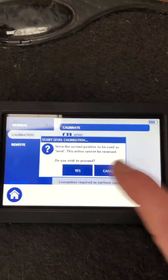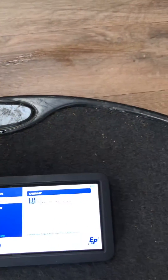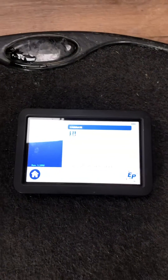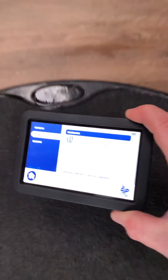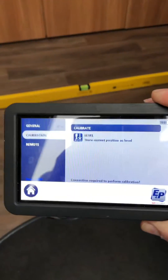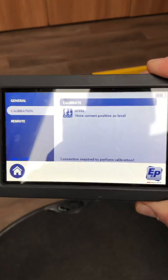Once you've done that, put them down and just check it again. Have a look at the other video I've done on how to actually get it going, and then it will reset itself to where you want it to be. Thank you very much.